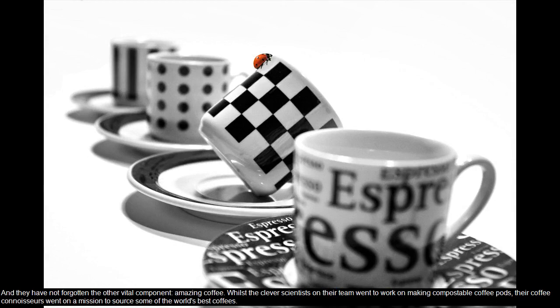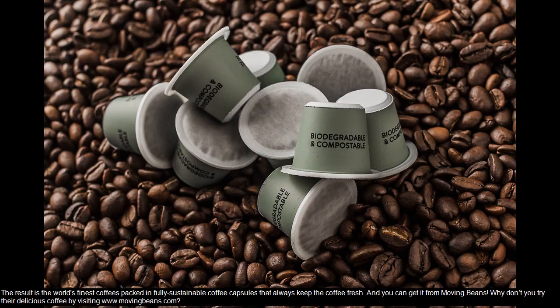And they have not forgotten the other vital component — amazing coffee. Whilst the clever scientists on their team went to work on making compostable coffee pods, their coffee connoisseurs went on a mission to source some of the world's best coffees. The result is the world's finest coffees packed in fully sustainable coffee capsules that always keep the coffee fresh.